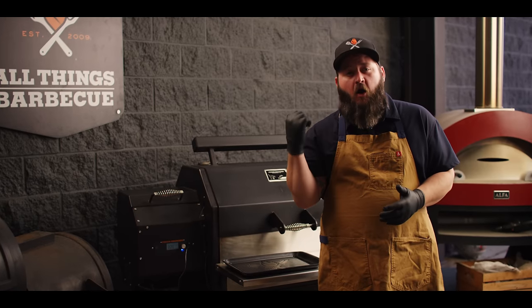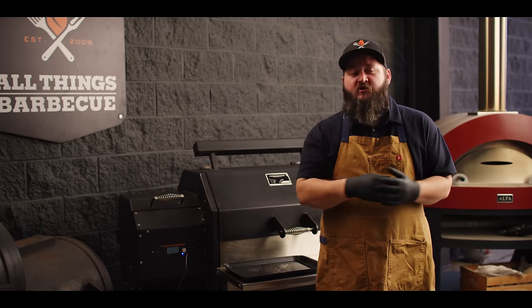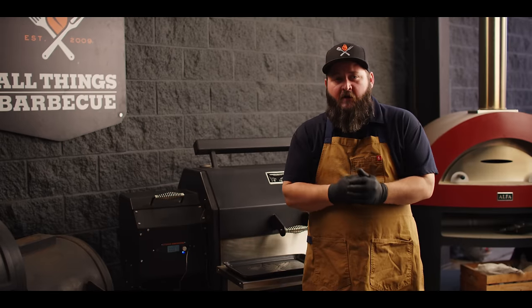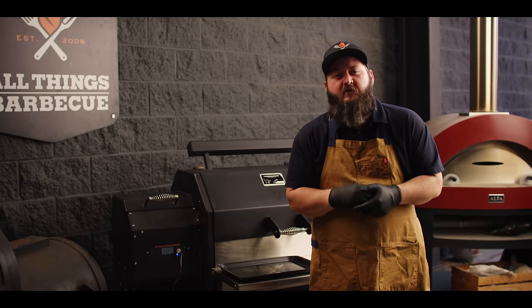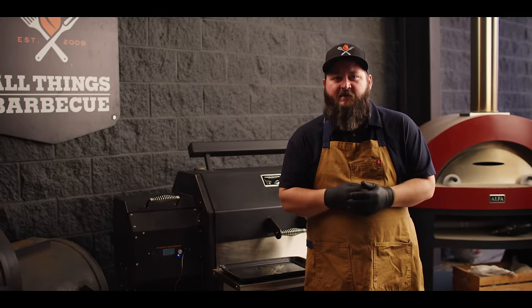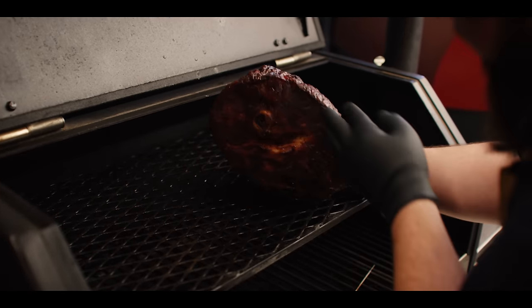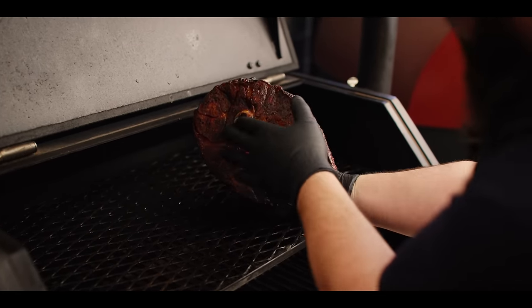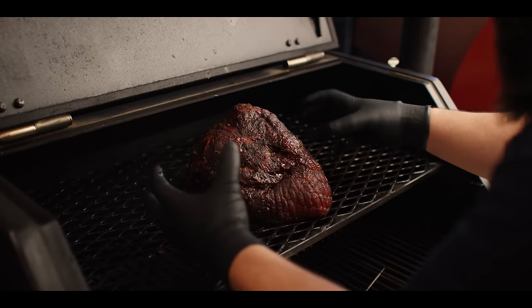Right now we're gonna check on our ham that's been on the smoker all night long. Sitting at 190 pit temperature for the last ten hours or so, this ham's just been soaking up the smoke and slowly coming up to an internal temperature of about 150 to 160. It's got this great dark, beautiful color on it — soaked up a lot of smoke overnight. At this point we want to get it wrapped up with some pineapple juice to kind of braise for the rest of this cook.